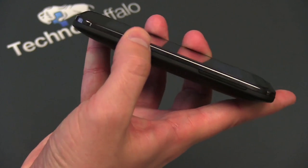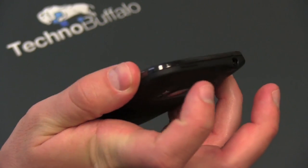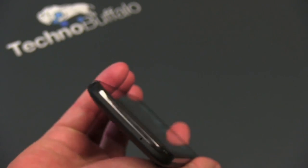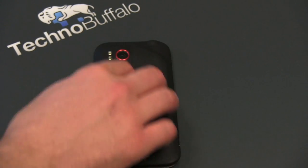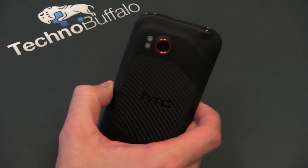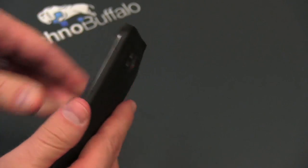On the top there's a 3.5mm headset jack. When you're holding it like a phone, the power/unlock button is in the upper right-hand corner. You've got your microphones on the bottom and top. There's a rubber back — I really do love HTC's build quality. Whether or not they use metal, rubber, or plastic, it always feels really high quality, and no exception here. It's sort of an HTC Incredible look with the different layers of height on the sides.